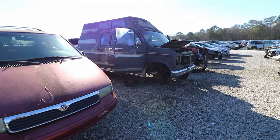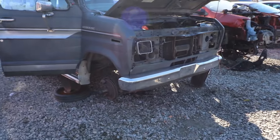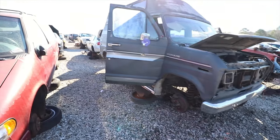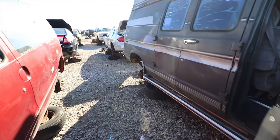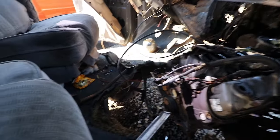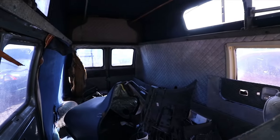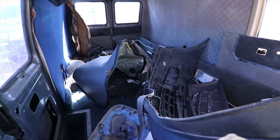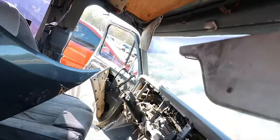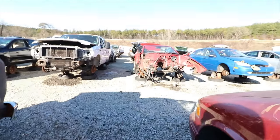Now this looks like a damn mystery machine van — it's an old school shag wagon. This thing is all messed up. It's got a damn Honda bumper on the inside. Look at this — somebody was living in this. Somebody was living in this thing; the steering wheel's gone. Let's go on to the next and see what else we can find.